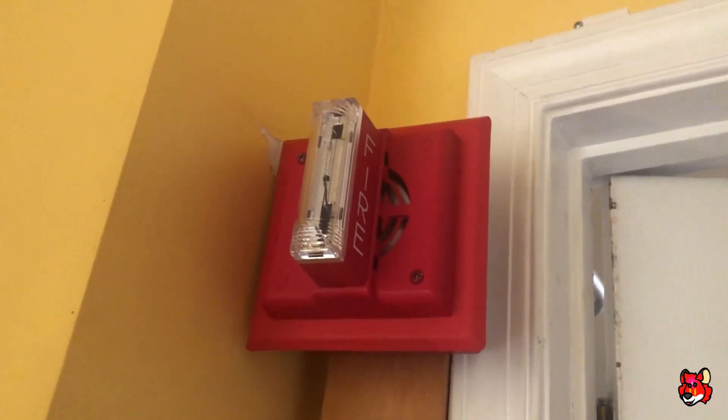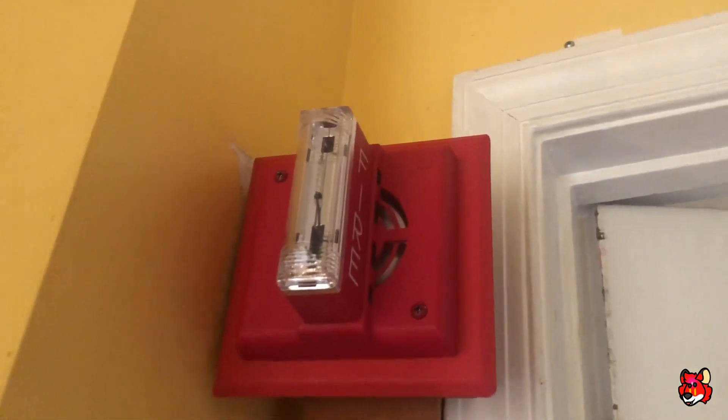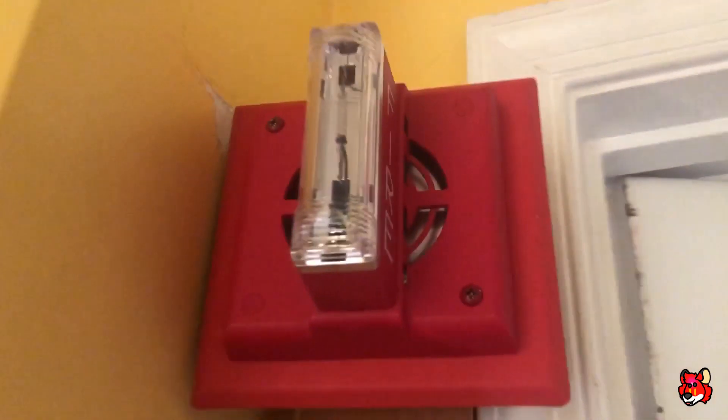Over here I have my Gentex GMS-1575 candela strobe, and it's got the mechanical horn back there.